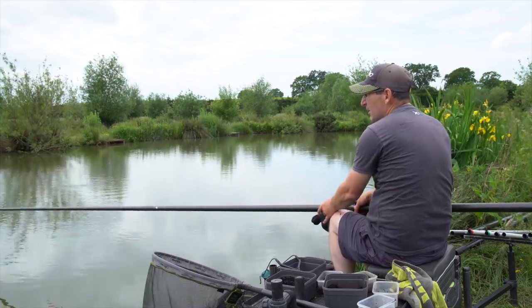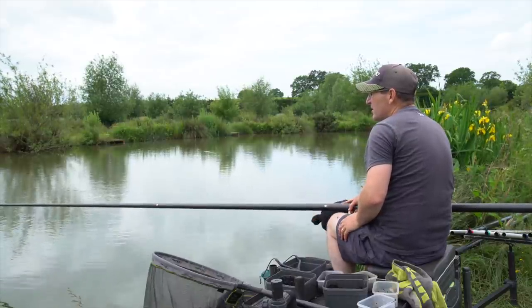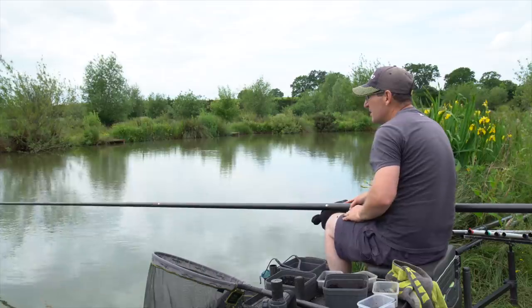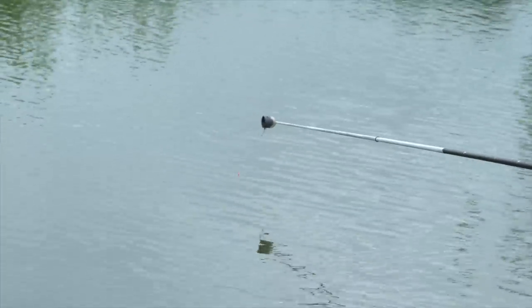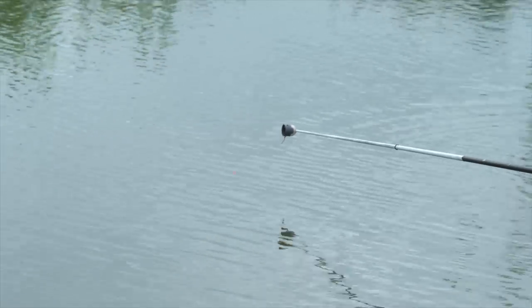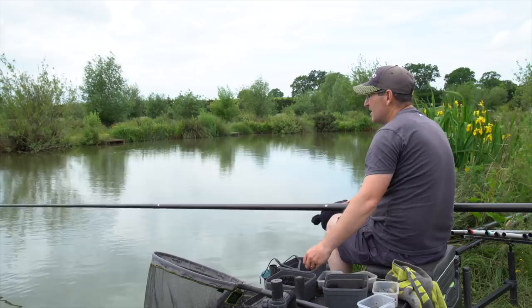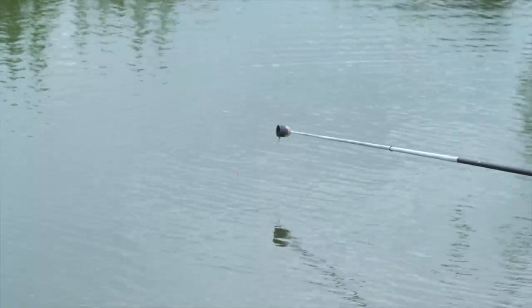I won't give it too long before I have a look down my sides as well. Some days the margins, especially this time of year, are particularly good almost from the off. It's not necessarily a last hour approach this style of fishing - there's always silvers and different species. There's a big carp just going to sniff my float there.